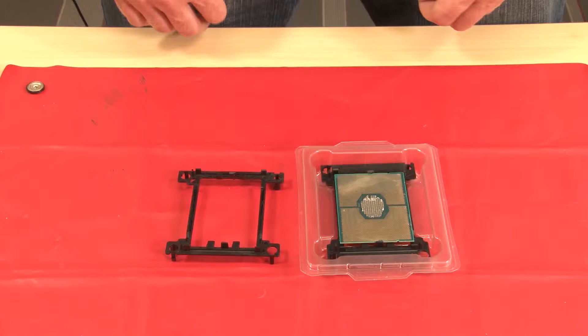Replacement processors come with both rectangular and square processor retainers. A rectangular retainer comes attached to the processor. You must remove the rectangular retainer and replace it with a square retainer. The rectangular retainer can be discarded.